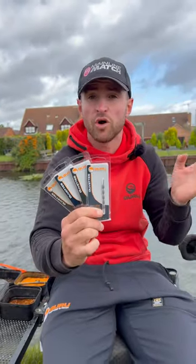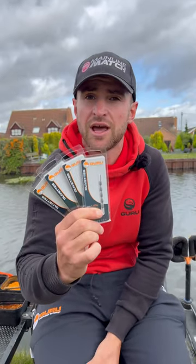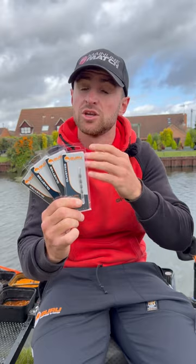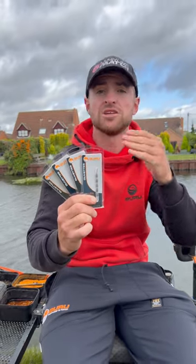Size-wise, we've got from 0.5 all the way up to three gram, which gives you lots of versatility in your fishing. They're actually made in 0.25 gram increments, so you can suit the size of your olivette to your float perfectly.